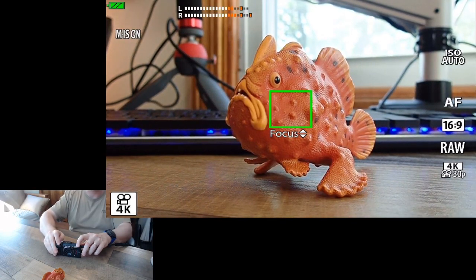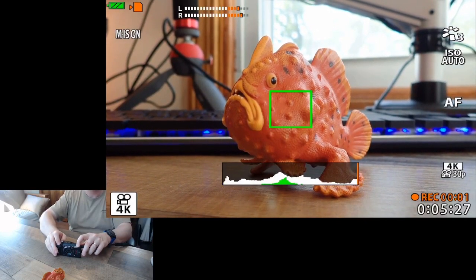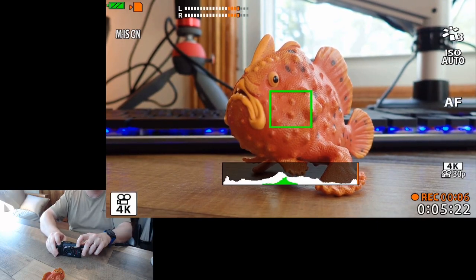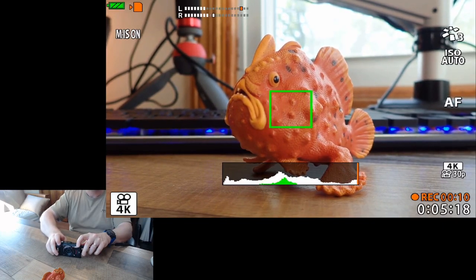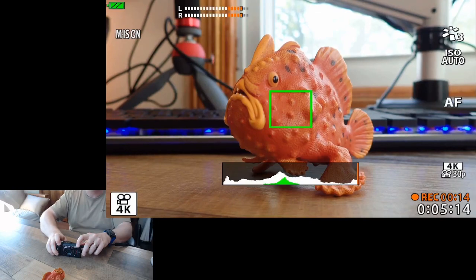If I go in to record — now I'm recording. I'll push the up arrow, repeatedly pushing the up arrow and it's not moving the focus. I'll push the down arrow, and it doesn't move the focus. So what this tells me is that on the TG6 you can move focus when the focus is locked during recording, but on the TG5 you cannot move that focus.